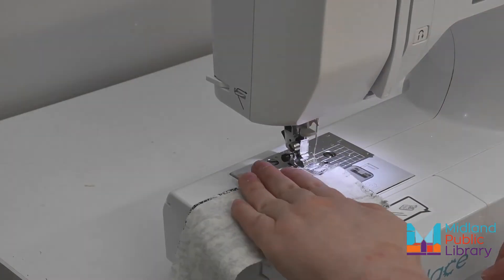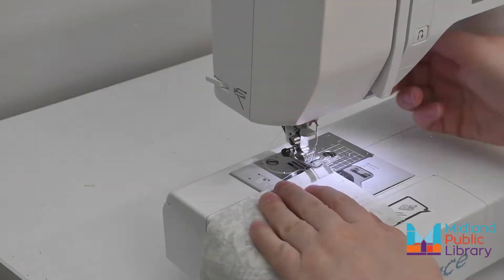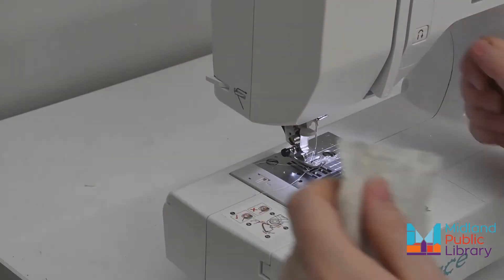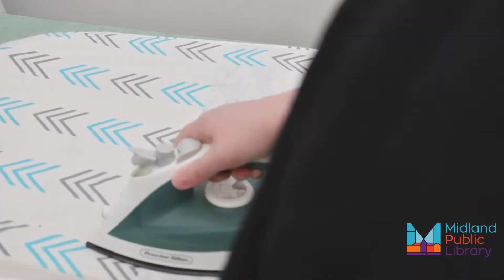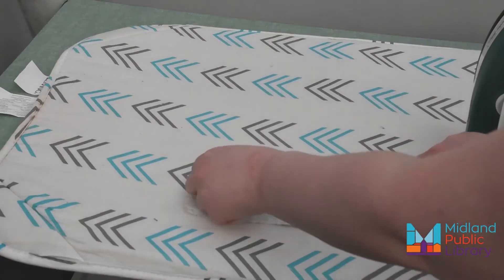I decided to make things a little easier by sewing some strips together before pressing them into binding. This is optional but highly recommended since you'll need long strips for the ties anyway. Iron your strips flat and then iron them into the shape of your binding by pressing the sides in a half inch, then pressing it in half.